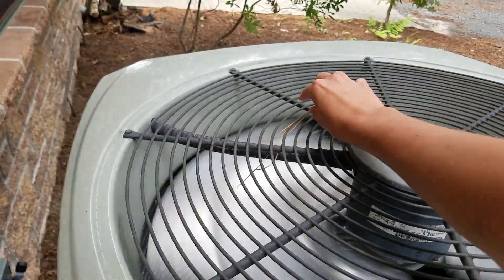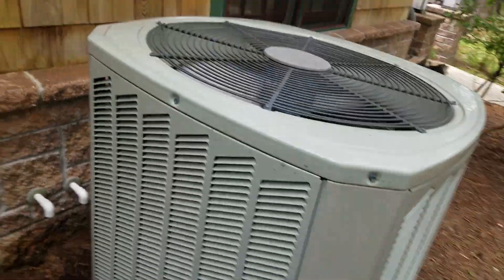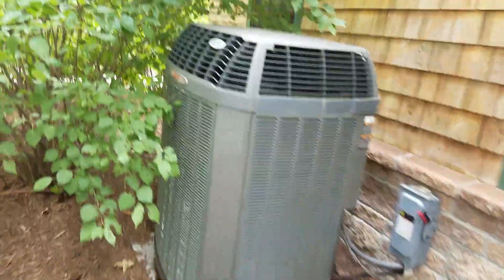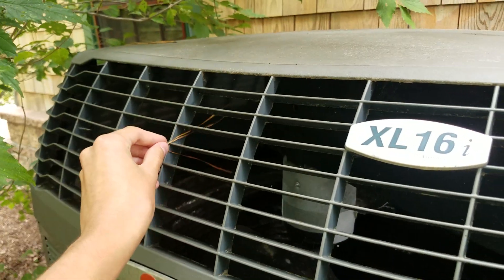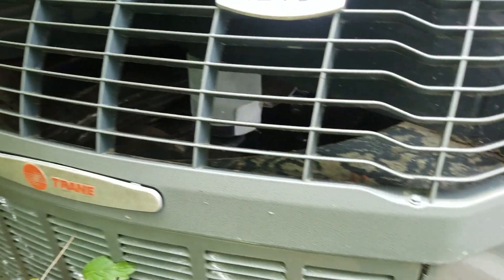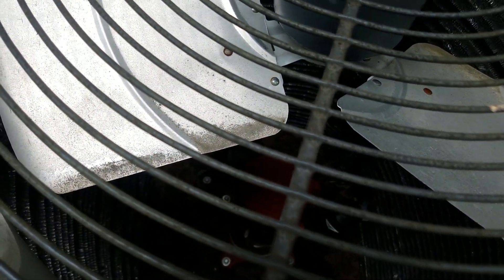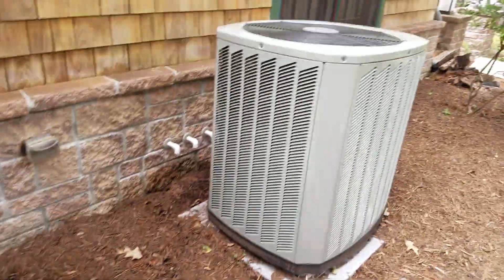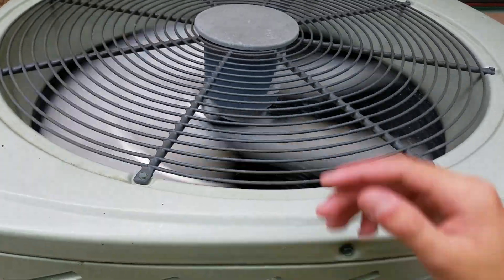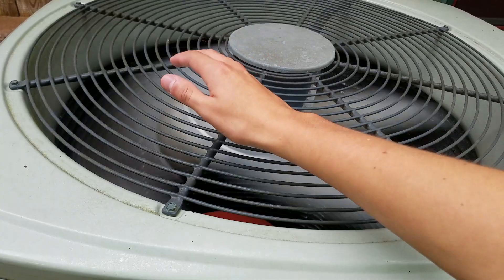Very nice units. Pine needle heaven — there's a bunch of pine trees overhead, so they just keep falling in. It would be nice if one of these started up. But I think that's it for today; it's not that hot. There's barely any warm air coming out of here just because it doesn't have much of a heat load.